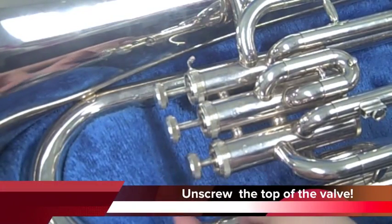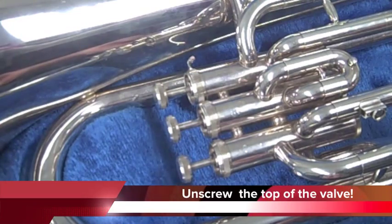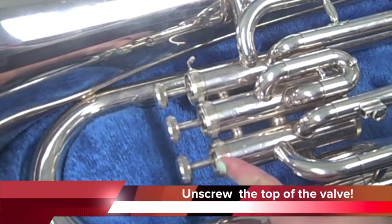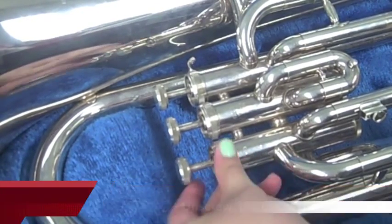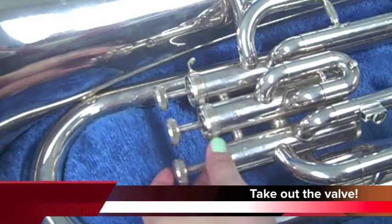Unscrew the valve casing. This does not mean the valve button where you press, but the circular area of the valve that can be twisted off. Gently take out the valve.